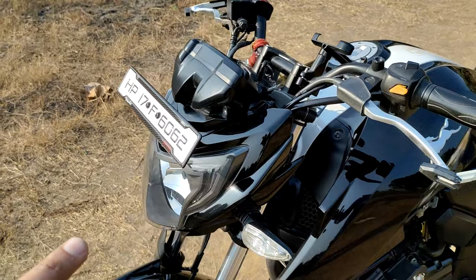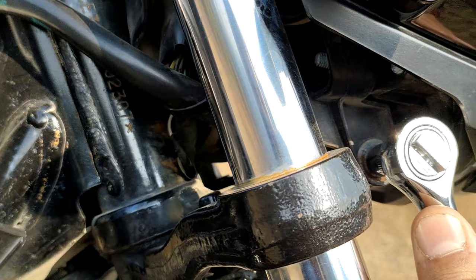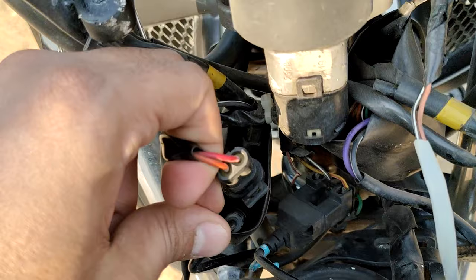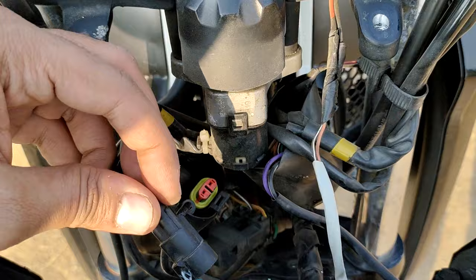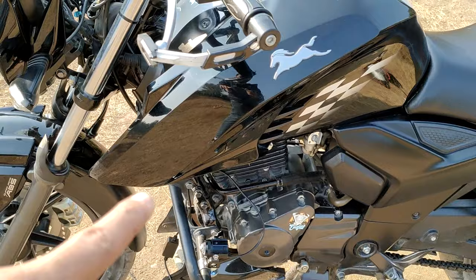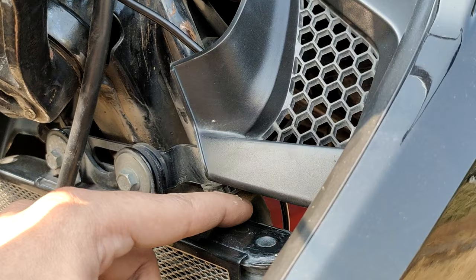Here we also have a number 10 bolt — we have to loosen this one and our visor will come out. After opening the visor, we have to find our ignition wiring. The ignition switch is here, so first I will open it. We have to give only a switch wire inside and put the rest. Before the switch wire, we have to set our fog lamp wire so it will be hidden. I will show you how the wire is going to go — I have removed one fog lamp from here.